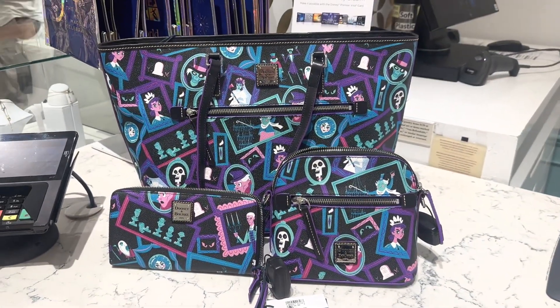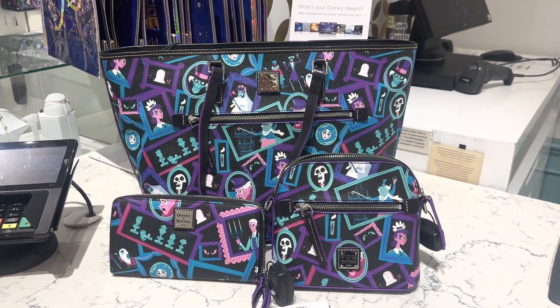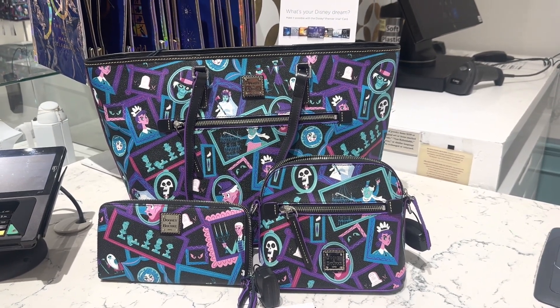So there we go — we have three silhouettes: the tote, the wallet, and the crossbody. I think they're adorable. Tell us what you think in the comments. Thanks for watching and happy shopping.